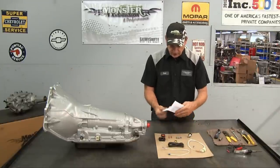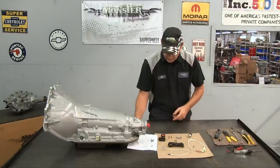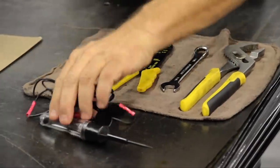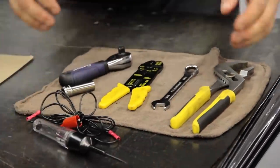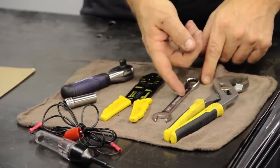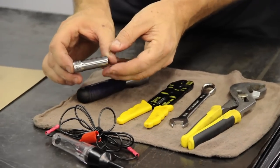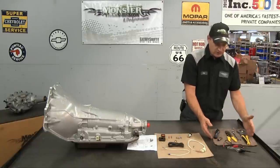These are all the parts that come in the kit, as well as the instructions — very easy to read, with pictures and diagrams on how to install this kit. Now, these are the tools you'll need: an electrical tester to verify power when the ignition is on, a pair of crescent pliers, a 9/16 wrench, a pair of wire strippers and crimpers, an 11 millimeter or 7/16 socket, and a ratchet.